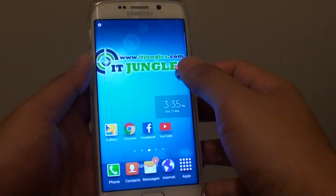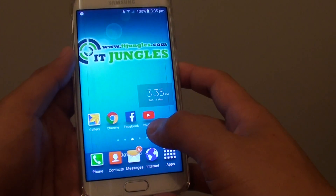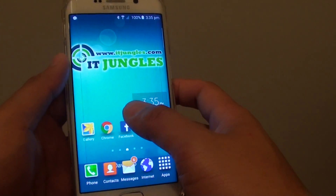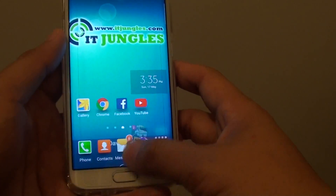How to decrypt your Samsung Galaxy S6 Edge. If you don't want to use the encryption anymore because every time you log in you need to enter a password and it can be a bit annoying.